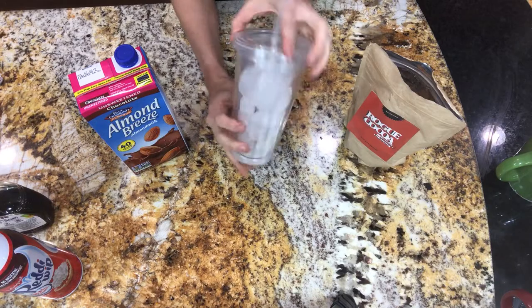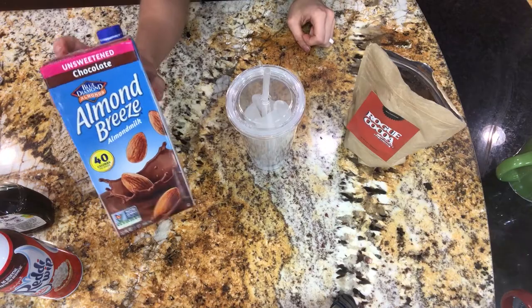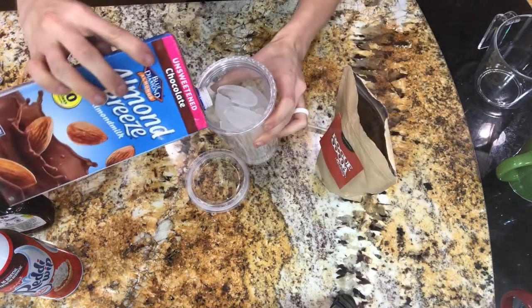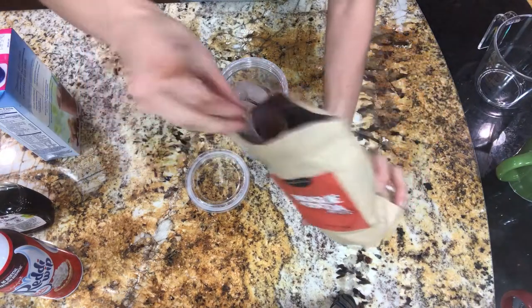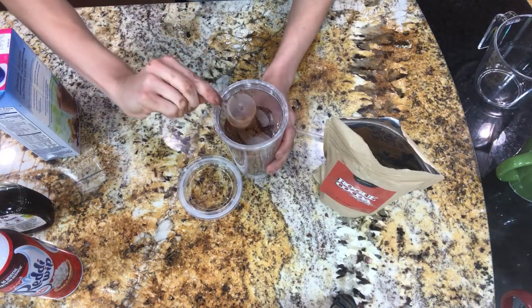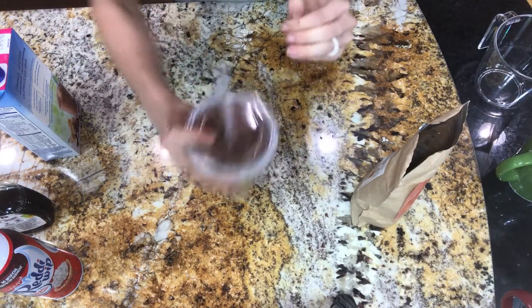This last one is the iced kick — a great one for the morning when you wake up. I've got some unsweetened almond milk and my Rogue Cocoa. We're going to pour that in, fill it all the way with ice and almond milk, put about a scoop of the Rogue Cocoa in there, and then just shake it up like crazy. And you're done.